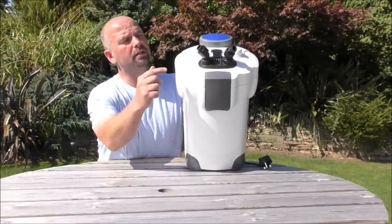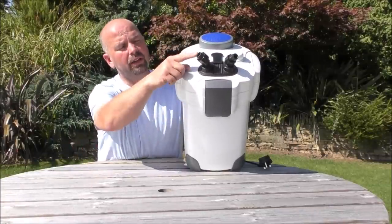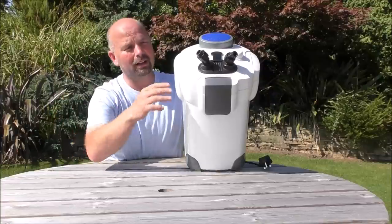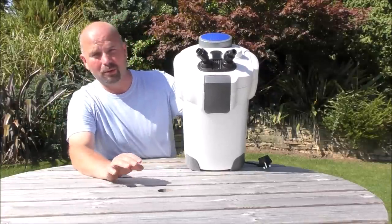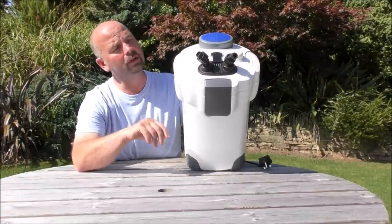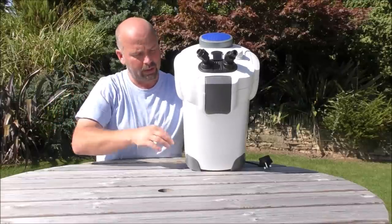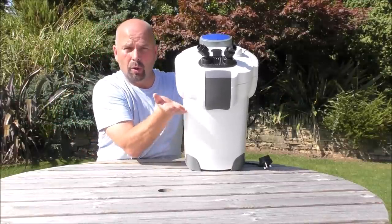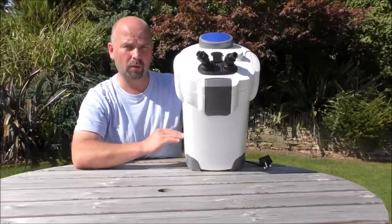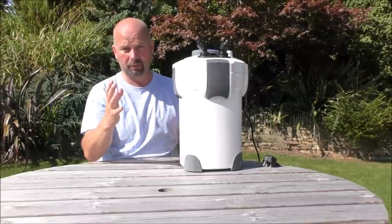On the top of most canister filters we've got an in pipe which draws water from the tank, it then goes through the filter and then we've got an out pipe. The flow of water through the filter is important to know. The water comes in, goes down a tube formed by the holes in the trays, down to the bottom, swirls around, rises up through the trays and back out to the tank. Because we know the direction of water flow, we can get the foams and the media in the right place.